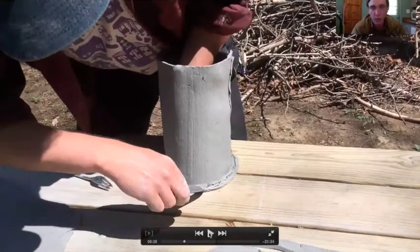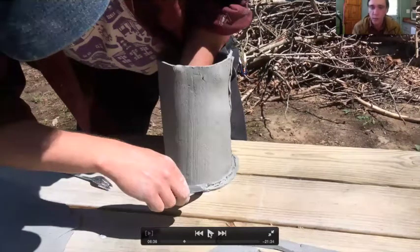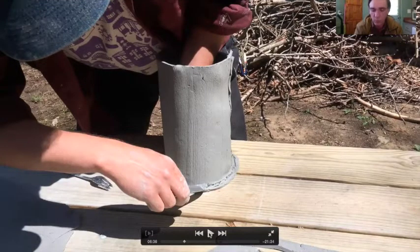Now I want to talk about some techniques we can use to alter the cylinder. This is called darting, and it comes from sewing techniques like tailoring and seamstress work. Like if you wanted to change the size of a shirt or a dress — change the shape of it — you would use techniques like this where you're removing some material or adding some here and there.